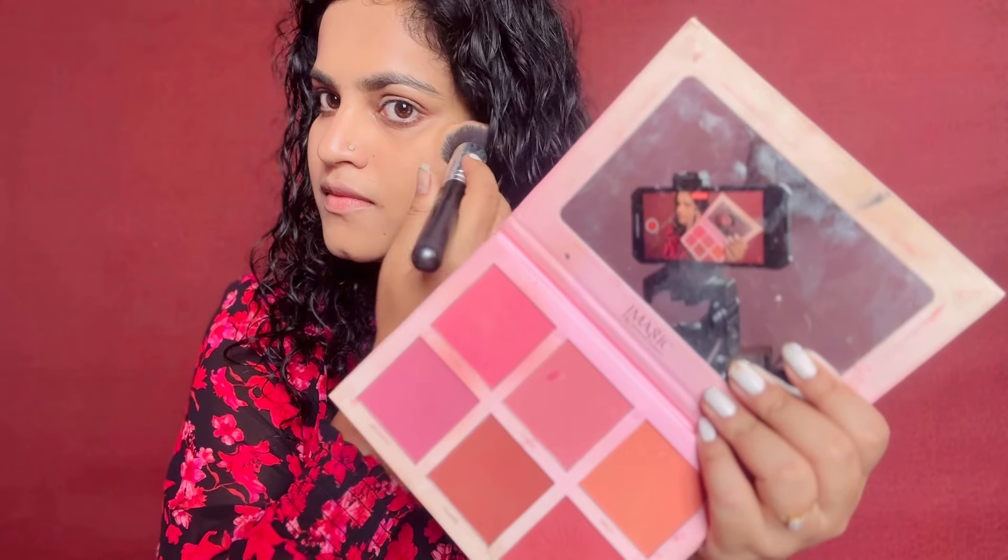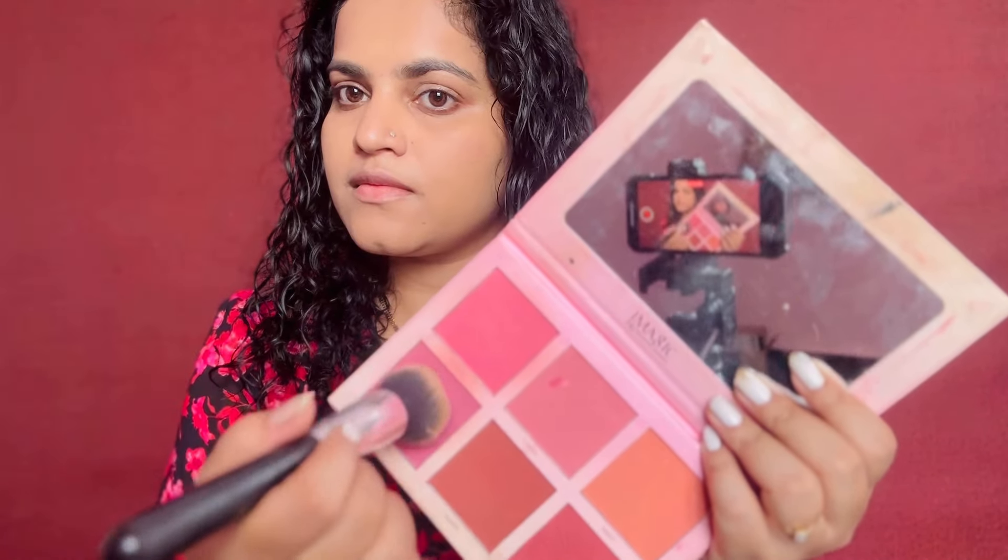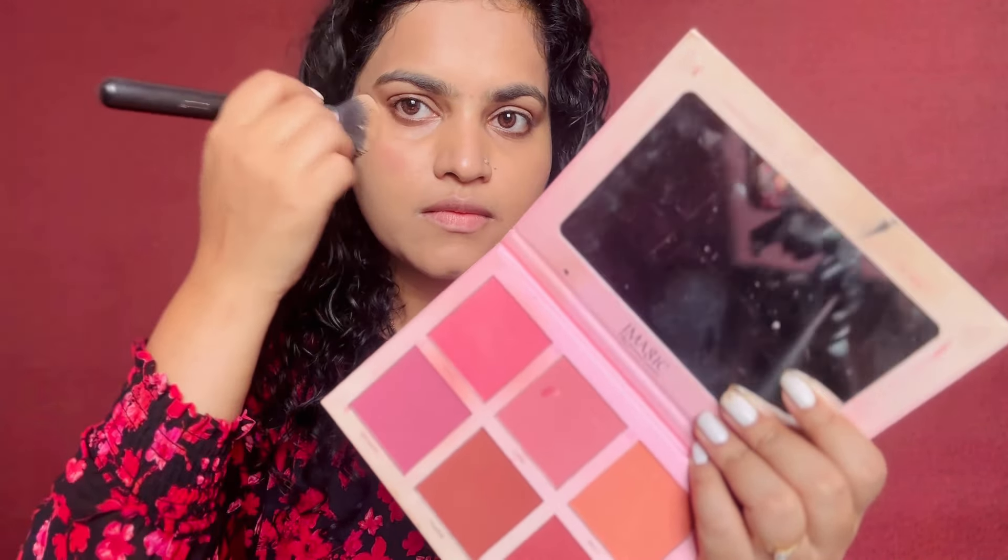Next, you can try your makeup and share in the comment section. Next step, I will add blush. I will add two shades — lips, shades, lighters, etc. I will add a mix and match.